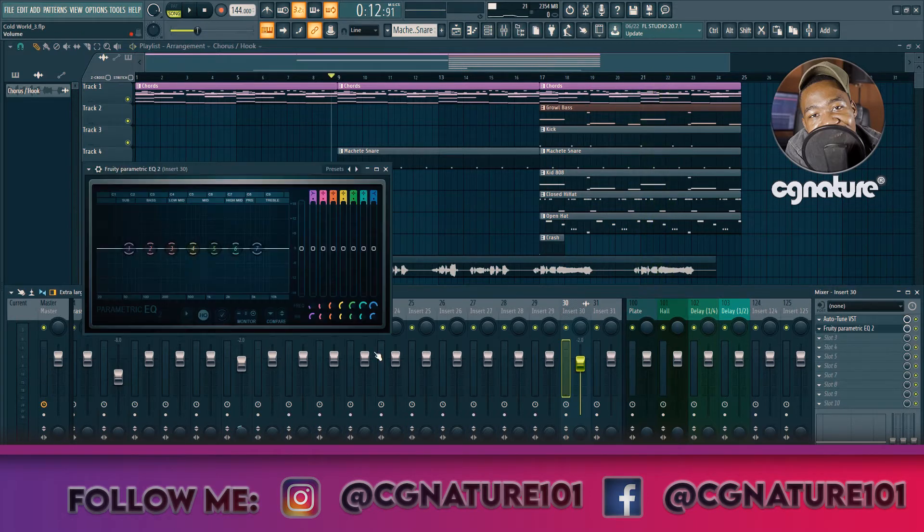Now we're going to shoot straight for the EQ. I want to start by introducing a high-pass filter around 90 to 100 hertz — preferably around 100 to 103 hertz for this specific project. Then I'm going to go in deep, notching down and sweeping for problematic frequencies. Let's get to it.